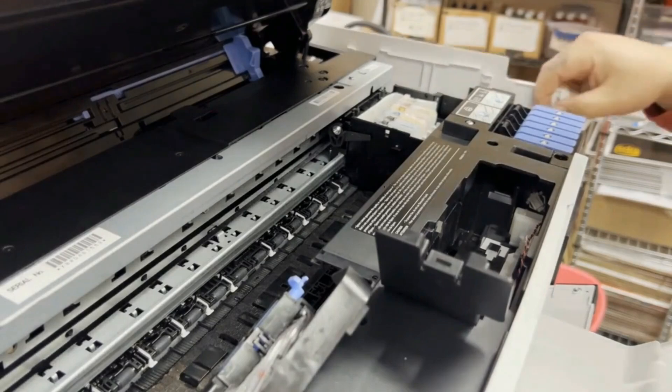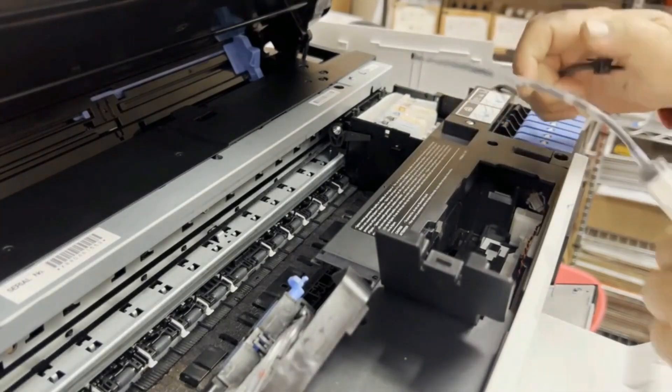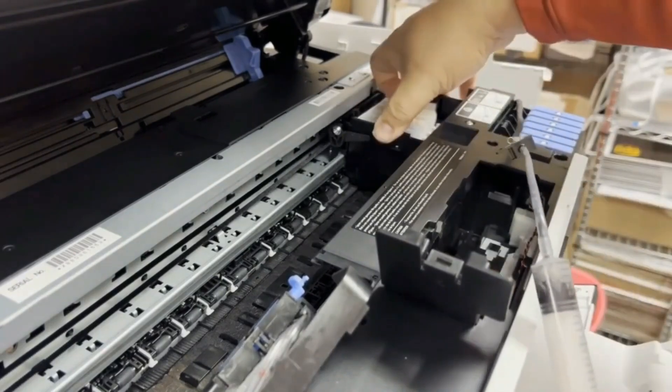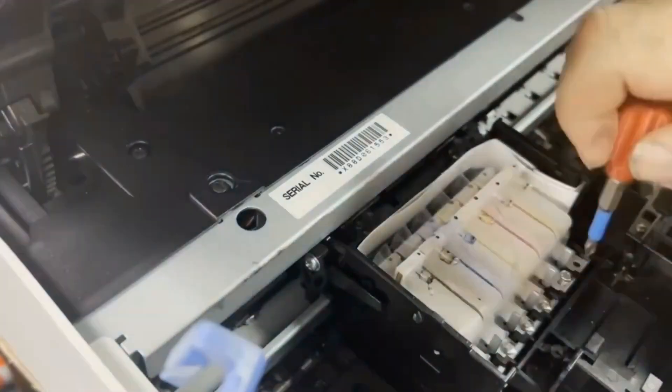However, I modified this printer — I took the waste tube out. Here is the outlet. So now I attach to the waste tube. I'm going to draw slowly — this is sped up, I don't draw this fast. I'm going to draw slowly until the ink is empty.